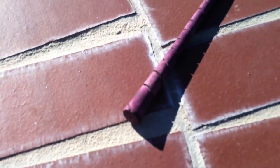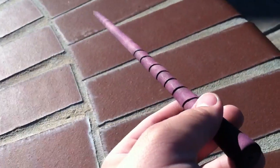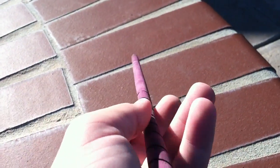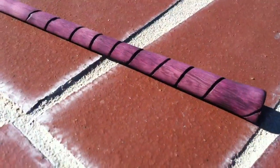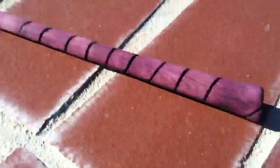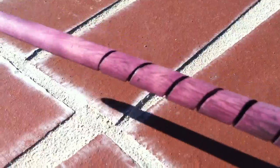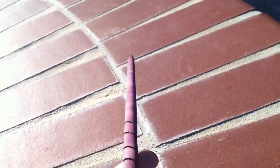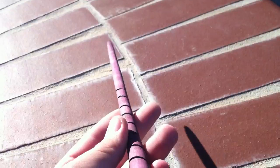Alright guys, this is the Purple Heart Wand. I made it out of Purple Heart for somebody on Facebook who won a contest, Nicole. It's a wood that is natural purple, and in the sunlight you can see it the best, but it does have different looks to it. She wanted it to be just a quick tapering cone with spirals on it, and that's what I did.